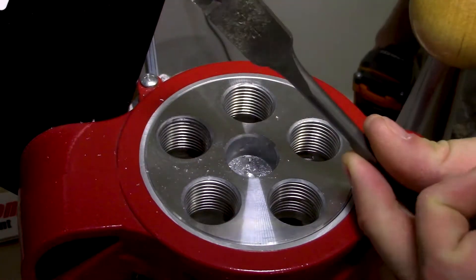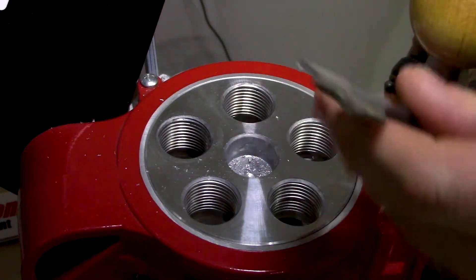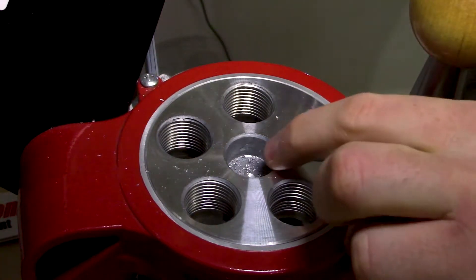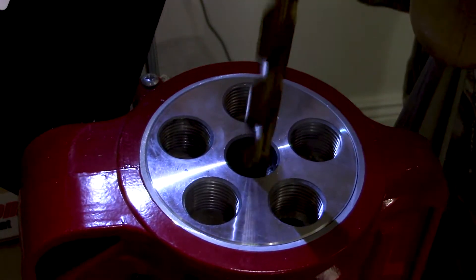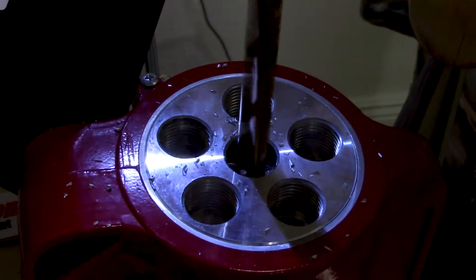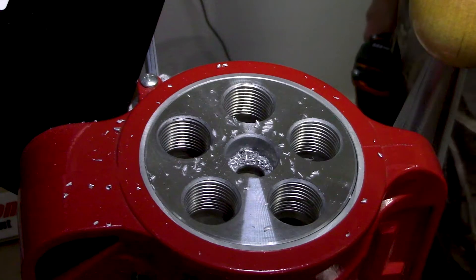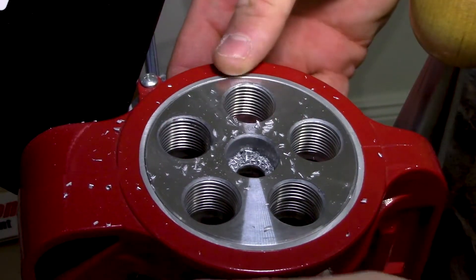What I did is I started a hole — a little divot — with a three-quarter inch bit just because it has that point and I was able to stay centered better. Now that I have a starting point, I'll use the half-inch bit to finish it off. I also have a shirt underneath my turret to catch any shavings so they don't get into my ram. We've got quite a bit of shavings here, so I'll clear those away.